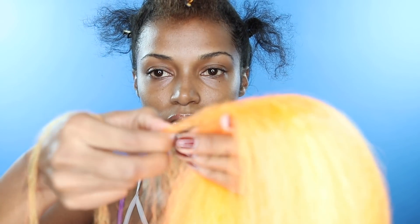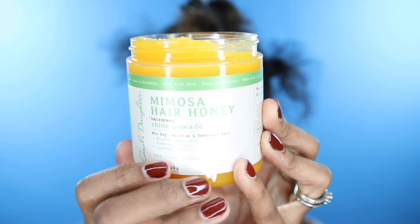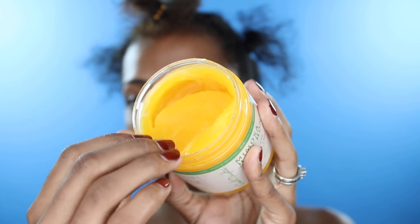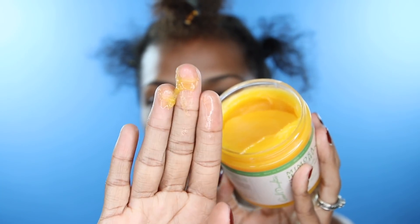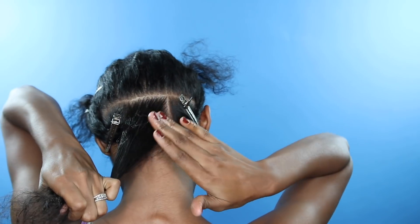When I do my feed-in cornrows, I like to start with small pieces of braiding hair and then get bigger sections, just like I'm doing now. I'll be using Carol's Daughter Mimosa Hair Honey — this is a pomade, it's going to add shine, it's gonna make your hair smell good.